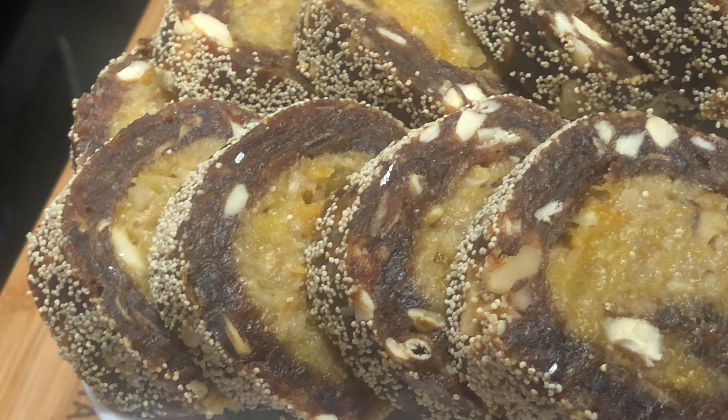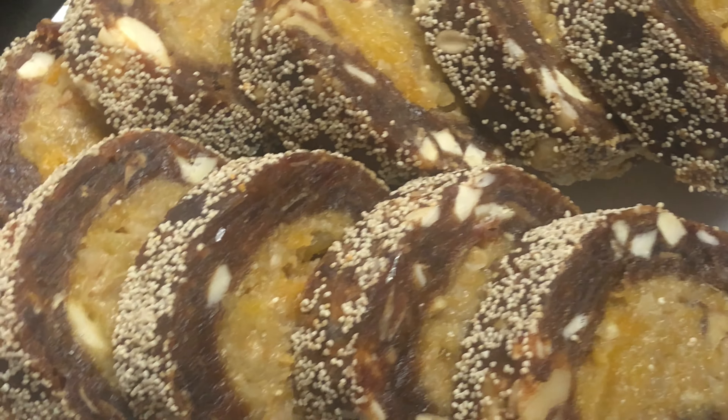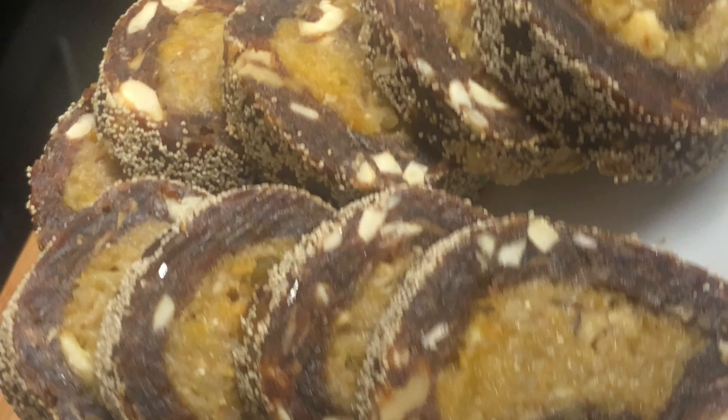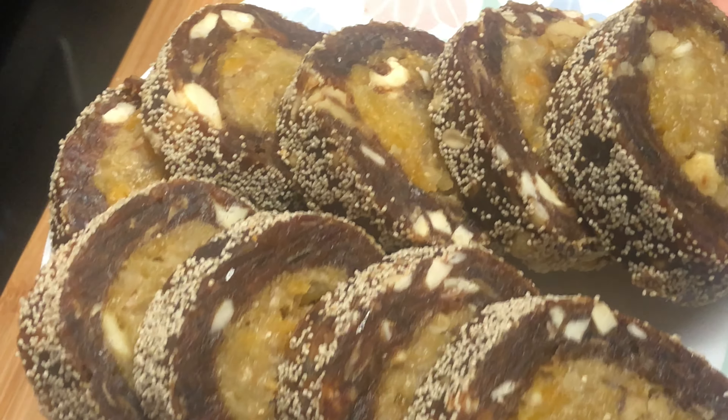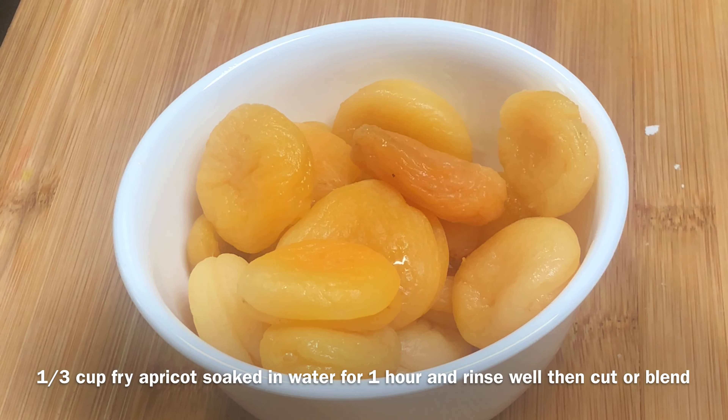Hello friends, welcome back to today's video. Today I am going to give you a very amazing healthy recipe: apricot dates roll. You will love your dates, but today I am going to tell you the recipe of apricot and dates roll, which is very easy and healthy. So let's start the recipe.